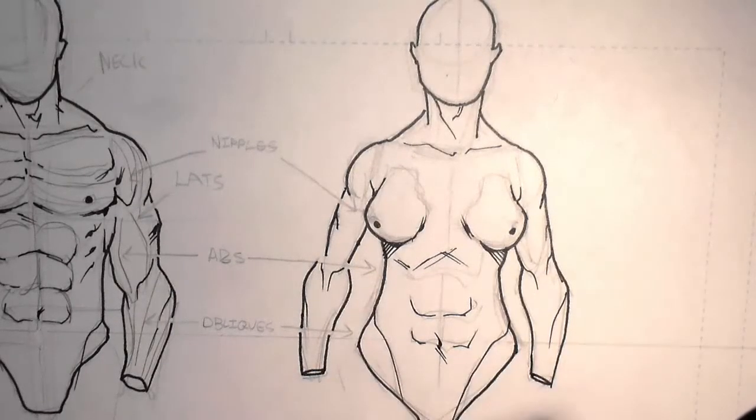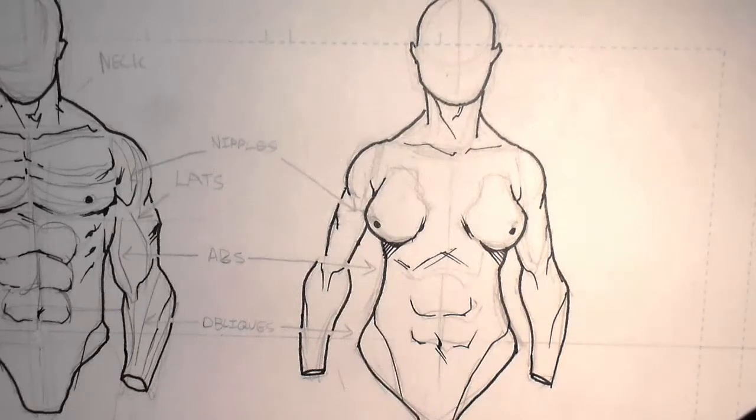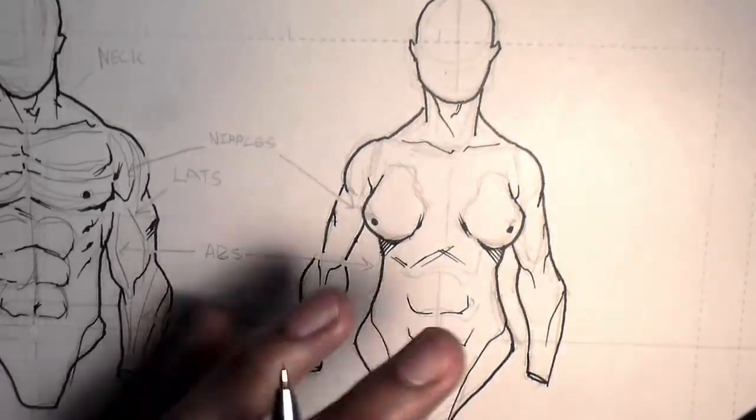The female body is a little more streamlined than the male one. Of course, this depends on the physique, but for our intents and purposes, they are quite different. While the male body places more emphasis on size and definition, the female body is softer and more subtle.